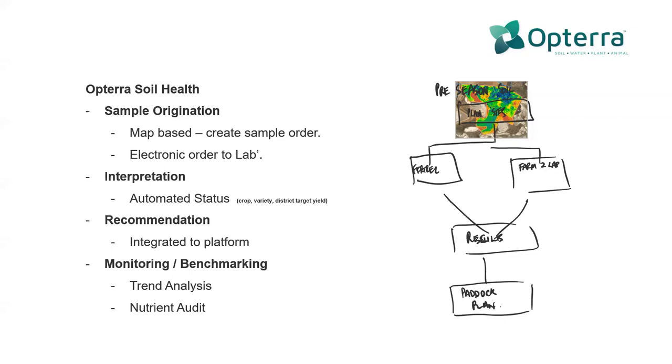If your preference is to order directly with the laboratory, then you should have an easy way to be able to do that and join things back through. Often these ideas start off on the back of a beer coaster and this one certainly did as well. The basis there obviously refers to pre-season testing, whereas the reality is we're launching across 2020 with some in-crop testing for deep ends and plant tissue.